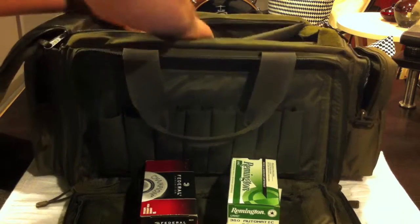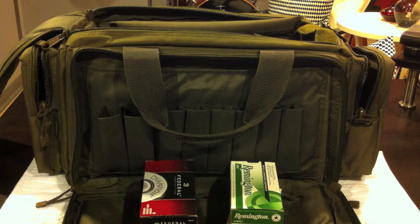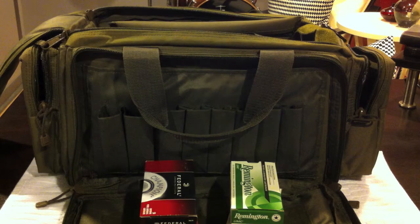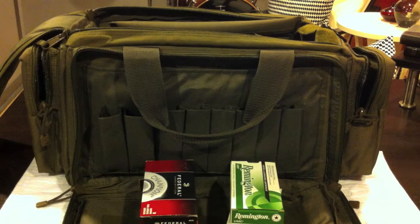I think that's it. Nothing too crazy. But like I said, I just go to the indoor range so I don't need a whole lot. That's what's in my range bag.